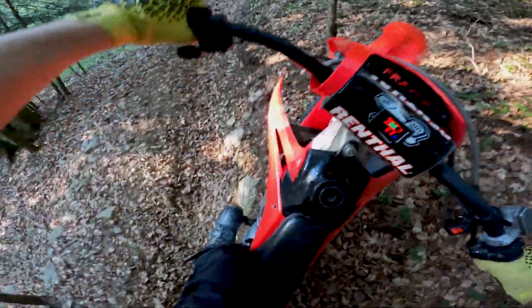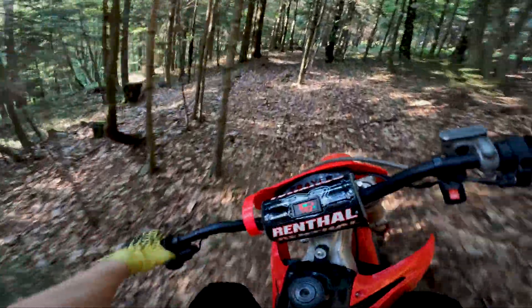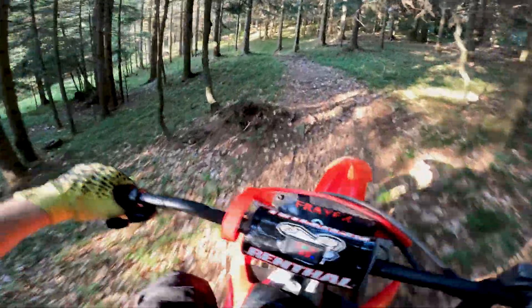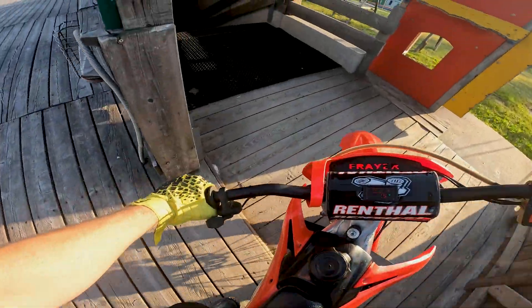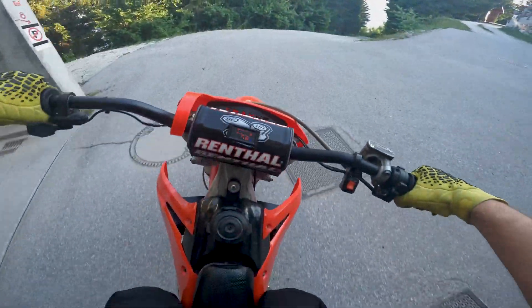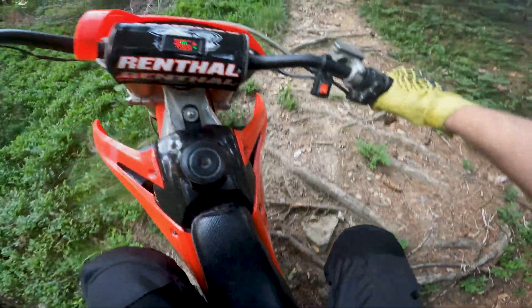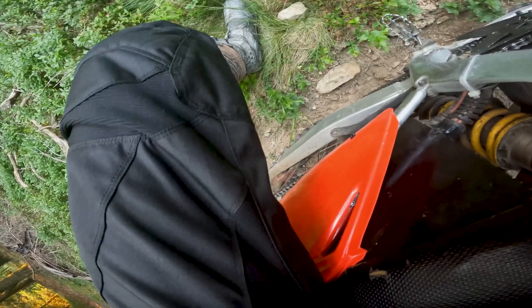Wow, wow! If you want to crawl like this, you can go really really slow. Look, you can go really really slow like this and then...